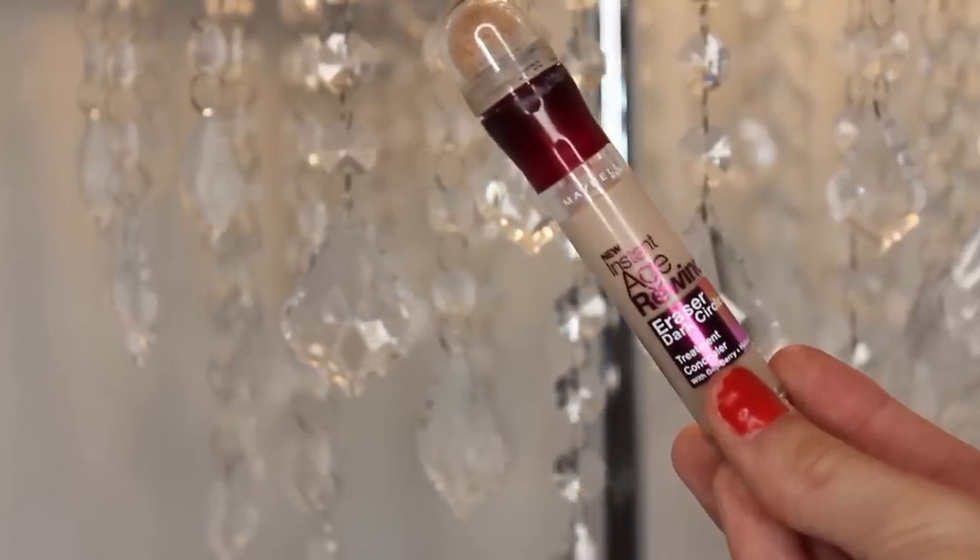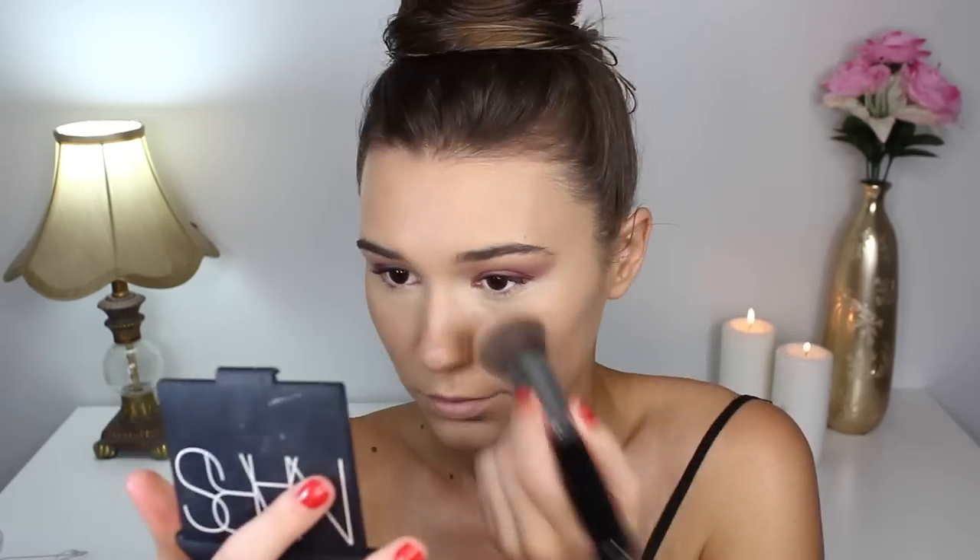Moving on to concealer, I'm taking my Maybelline Instant Age Rewind in the shade Light Pale and using this to highlight under my eyes and in the center of my face. I'll be blending this out with my Beauty Blender, cleaning out my eyeshadow as well, and then taking my foundation brush to blend everything out nicely.